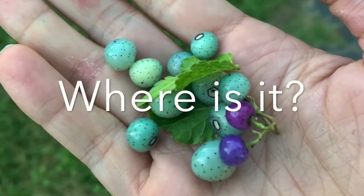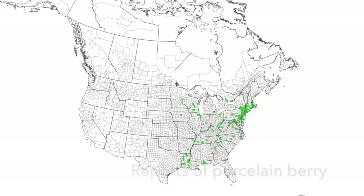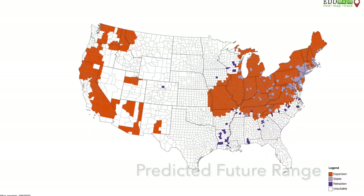Porcelain berry is native to Asia. It was introduced repeatedly as an ornamental plant, and you can find it in pockets throughout the U.S. — particularly it's a problem in the Northeast and the Mid-Atlantic, as well as some of the upper Midwest. Increasingly, though, we're seeing it in Kentucky, especially in Northern Kentucky and Central Kentucky, where it's already a big problem. If you look at the predicted future range of porcelain berry, it's likely to spread to a lot of other places in the future throughout the state and beyond.